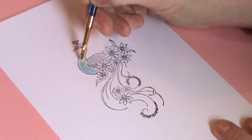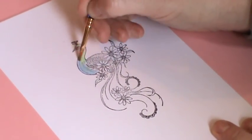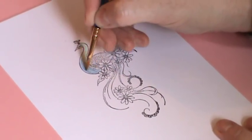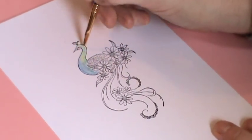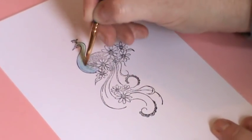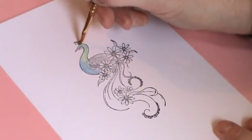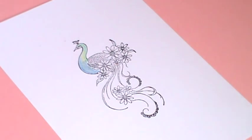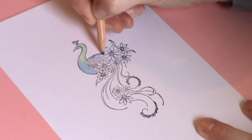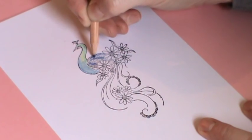Now I'm going to take a brush and just blend my colours together. You will get a different effect every time because obviously you're not going to lay the colours down in exactly the same place. Then I'm going to do the back of the bird and I'm going to lay my darker colour down where the darker parts would be naturally.